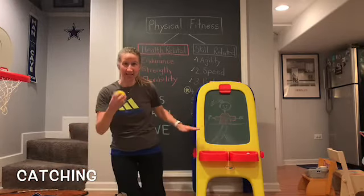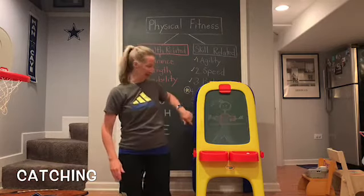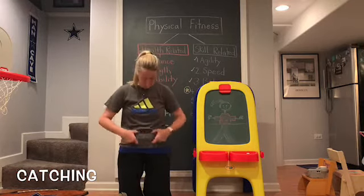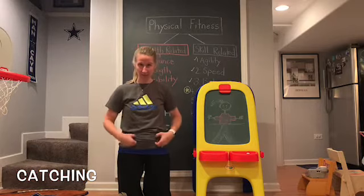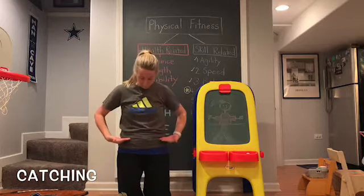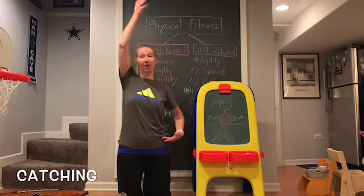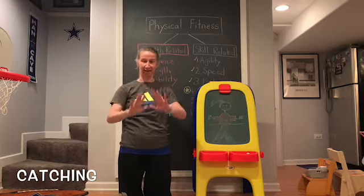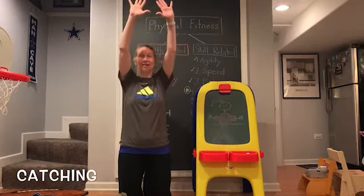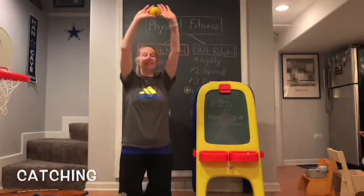We talked at the beginning of the year about our hand position when we catch. If you imagine an imaginary line that divides your body in half right at your waist — where your belt loops would be or the elastic on your pants — if the ball is above that imaginary line, anywhere from your waist all the way up to the sky, your thumbs are closest together. Thumbs close together, starting at your waist, anytime the ball is from your waist up to the sky.